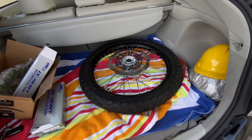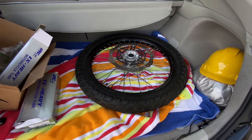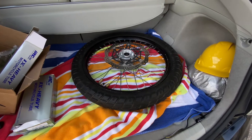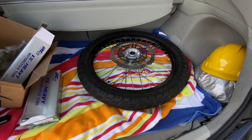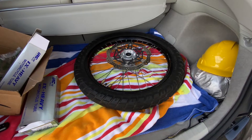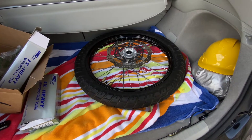Well guys, after about an hour to an hour and a half, I finally got the tube and tire back on the rim. This is my first attempt at doing it. It took about 40 PSI to set the bead, then I dropped it back down to 22, which is what the manual requires for this tire. I'm going to take this over to my buddy Brandon — he's a mechanic — and have him look it over to make sure I didn't pinch anything or do anything wrong.